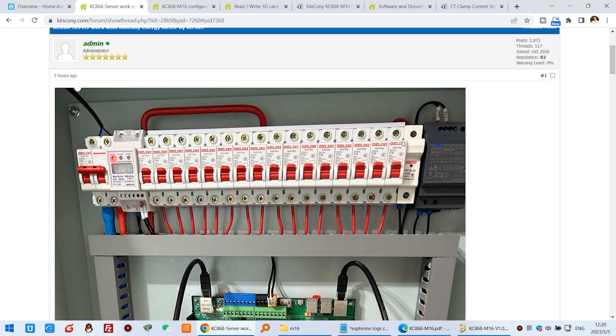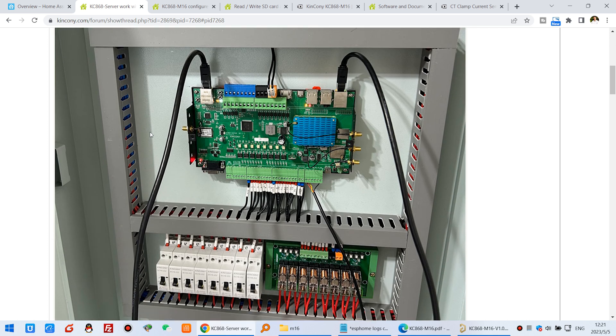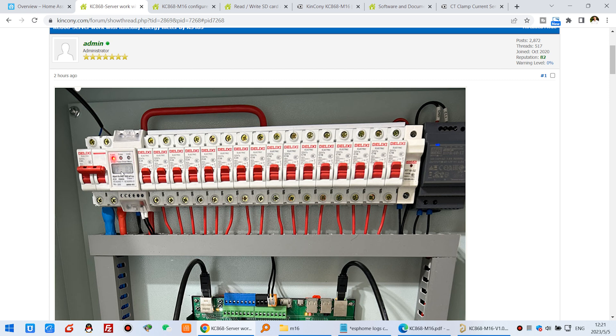Before you want to monitor voltage, current, and power, you may need to install the parameters. This parameter setup will be for the power distribution box installation. This is a demo photo showing the board connected with the KC868 server, monitoring an RS-485 Modbus energy meter.